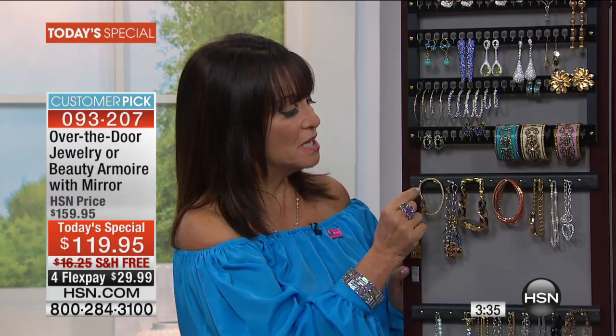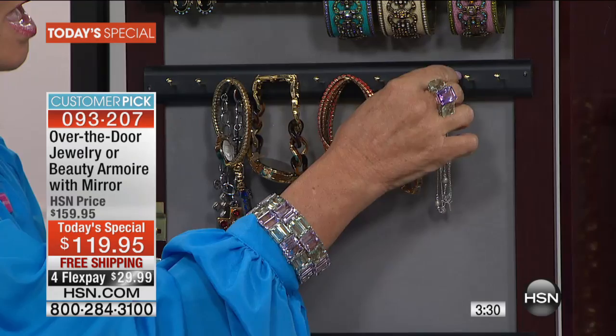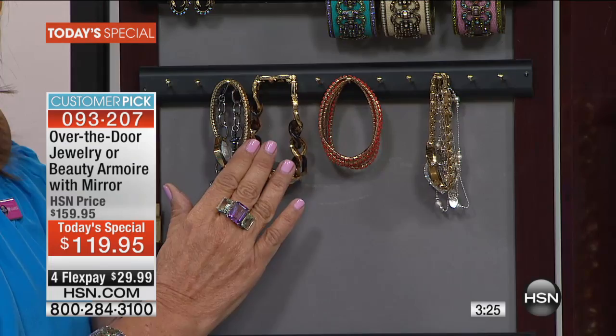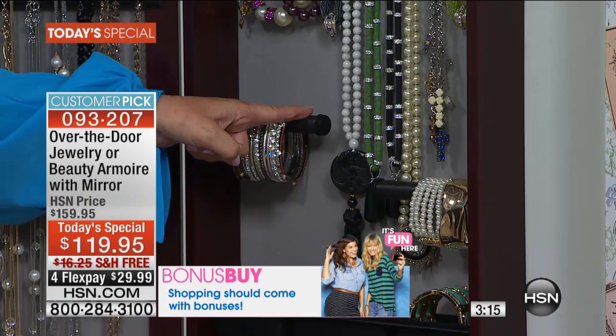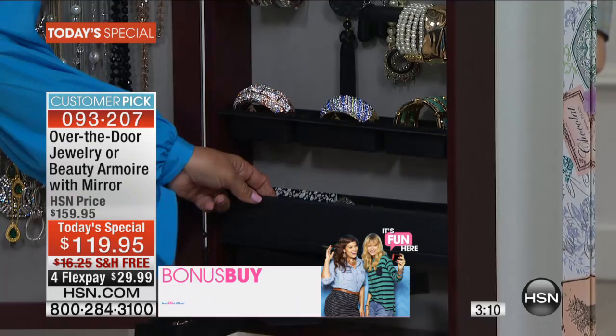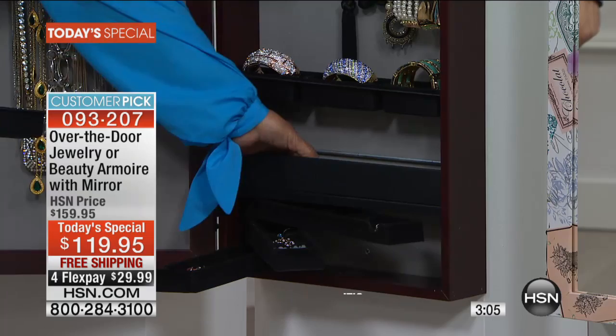I am an overstuffer, but it's easy to do. Look at all these hooks — you can double, you can triple hang. I have five bracelets on some of them and I am still able to see everything. You'll do the same thing with the necklaces. We have the bracelet bars that hold so many bracelets. We've added cuff holders. We have the super secret compartment on the bottom — if anybody ever opened it up, they would never know that is where you keep your special things.